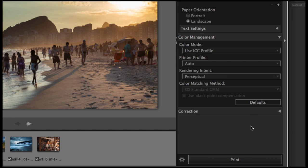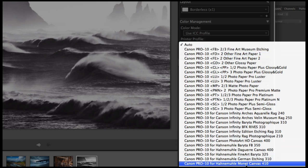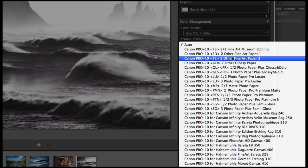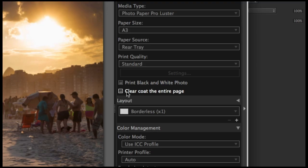Now you're ready to hit print. A few top tips: if you want to print a mono image, you can print using the correct ICC profile same as a color photo, or you can opt for black and white mode — this option can make your photos look more natural. There's also a chroma optimizer setting for the Canon PIXMA Pro 10 and Pro 1 printers. By default it will only be applied on top of areas covered with color inks, but you can choose to cover the entire page, even areas without ink.